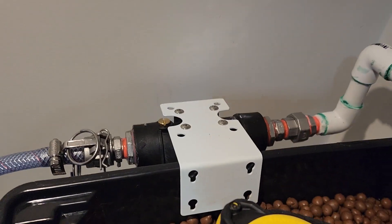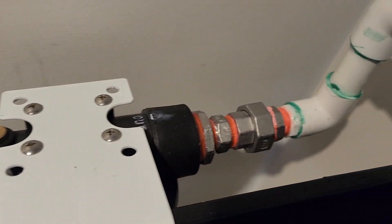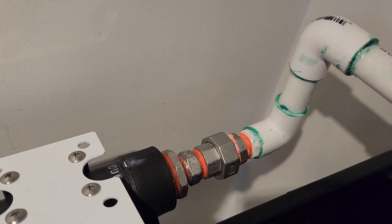Let's have a look around the back. You can sort of see a bit of the setup there. There are the cam lock fittings. I ran out of cam lock fittings so I used a ball union over here.